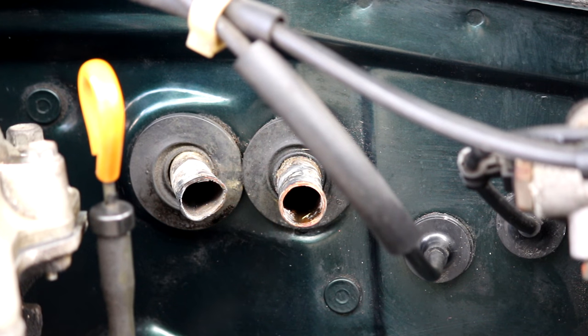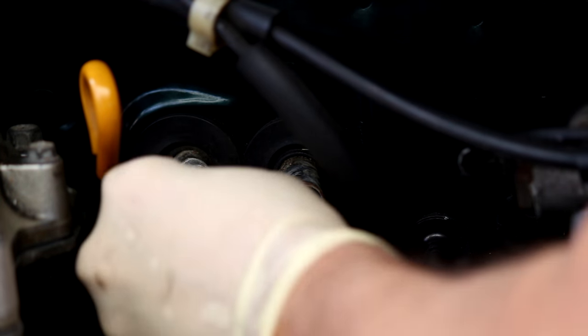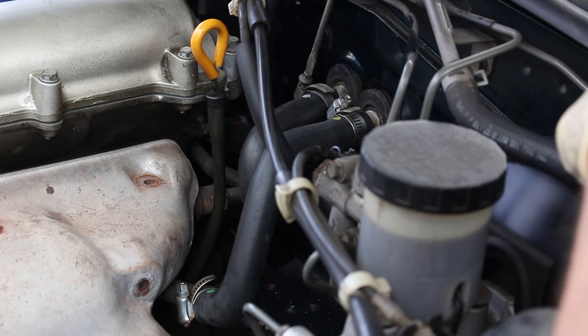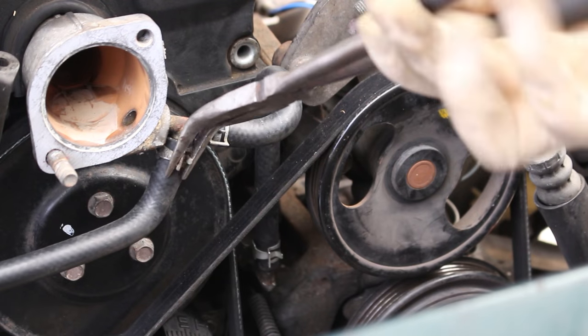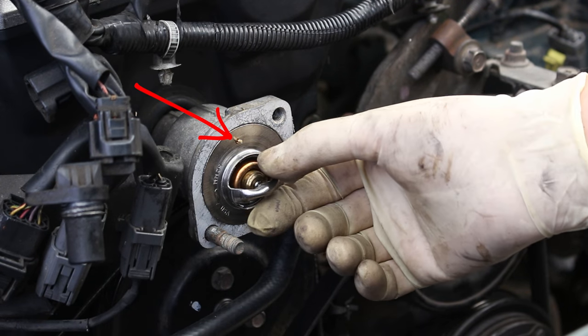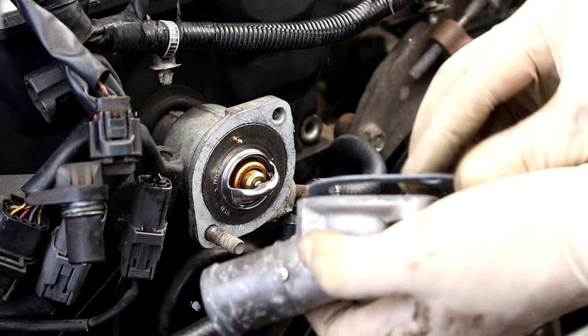Let's hop back here to the heater core hoses. If the hard lines coming out of your firewall are crushed, you can use a 10 or 9mm socket to round that out. If they're crushed bad enough, even a brand new hose will leak there, so make sure that's in relatively good shape before getting the heater core hoses back on. Now buttoning up the last small water line here and dropping that thermostat into place. The side with the spring goes towards the engine, and make sure the little bypass valve is at the 12 o'clock position before you finish putting your housing back together.